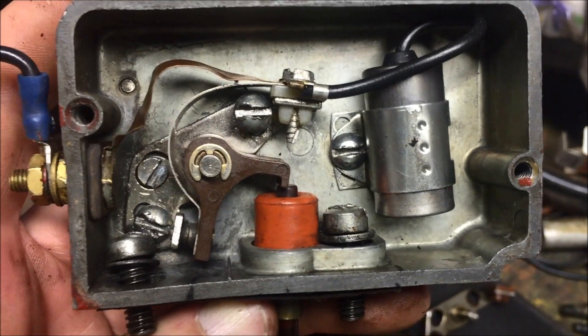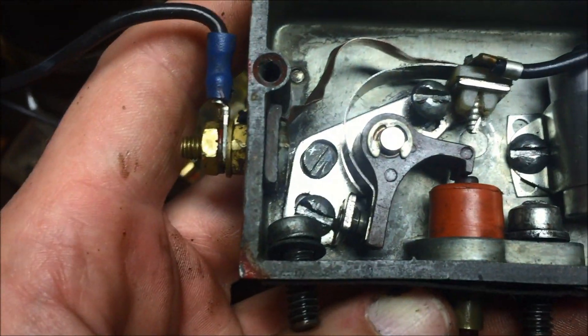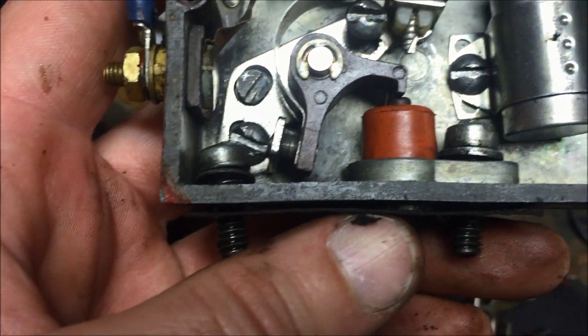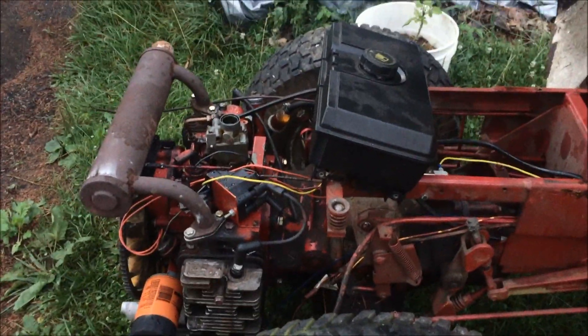All right, we've got the points box all together. Got to make sure that copper piece on the top isn't grounding out against anything — that's really important. I'm going to bring it over to the machine, mount it on there, adjust the point gap, and then we'll see what happens. Now I've got the gravity feed tank hooked up. Let's see if this thing will run.